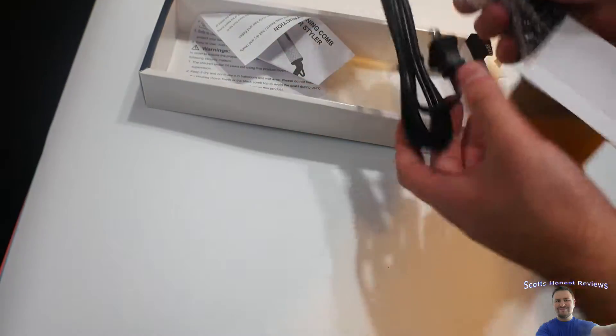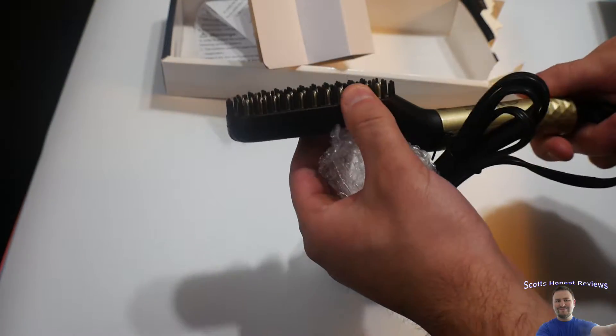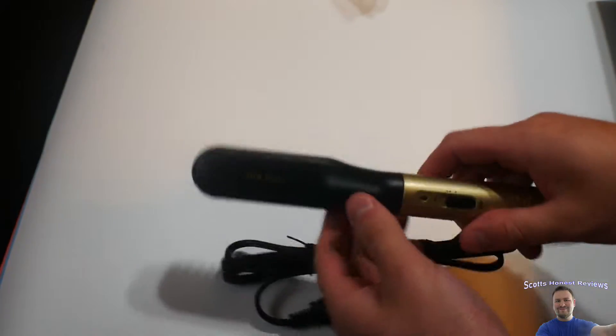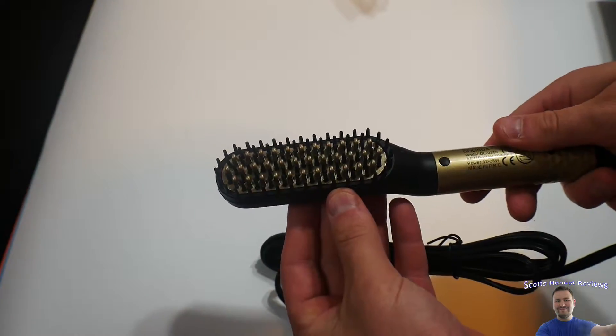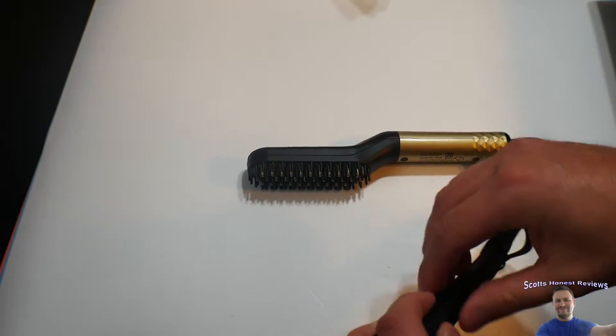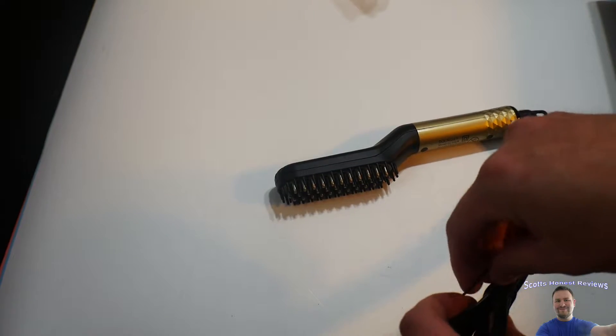I love the black and gold design — it might be a little lighter gold. Nice simple style. Let's go ahead and turn it on and show you guys how it works. It's very very basic.